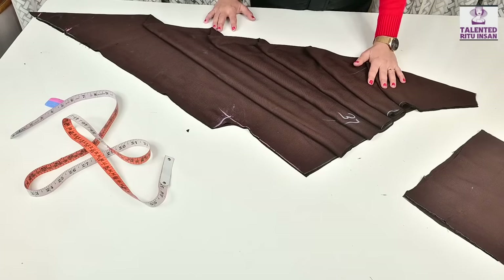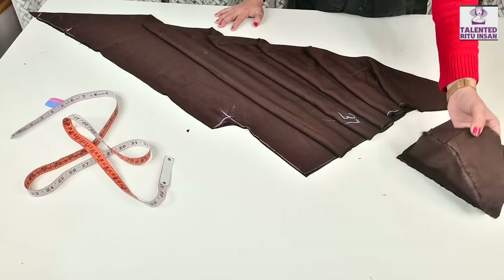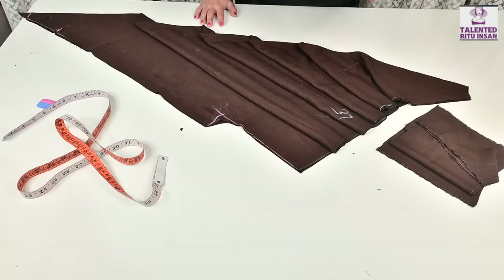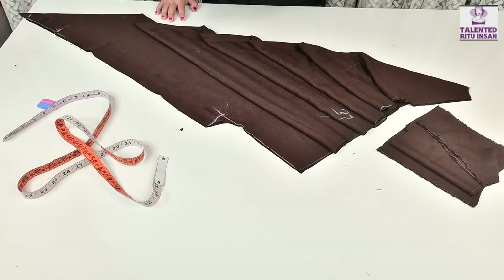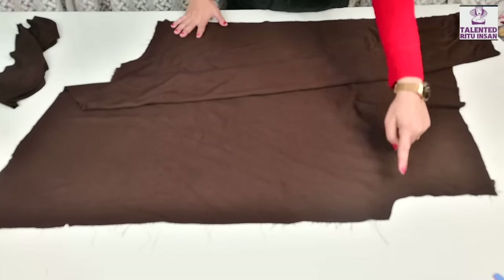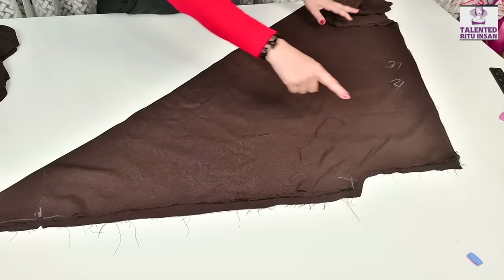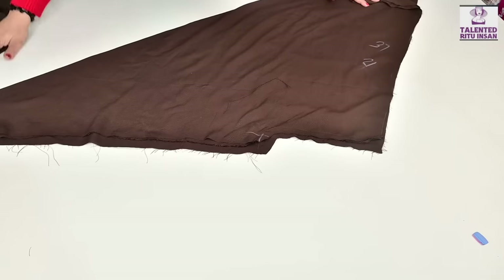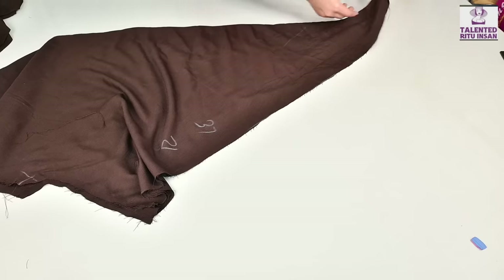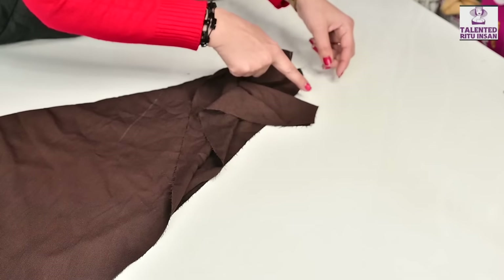This is our cut. This is our belt — we put the joint, we cut the belt. We cut our corners, we cut the belt at the waist — we will have to seal this.